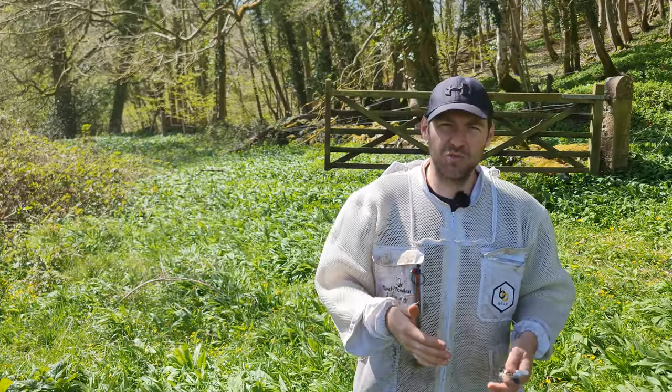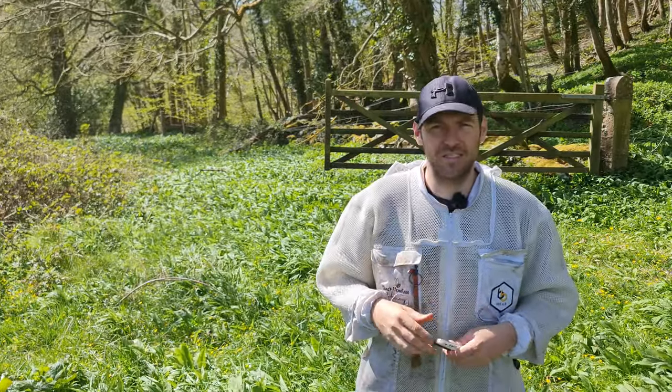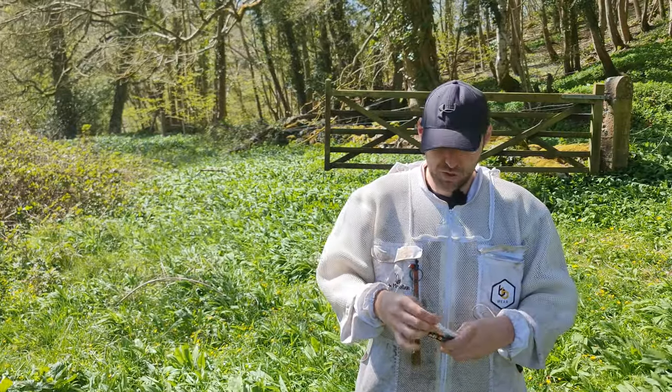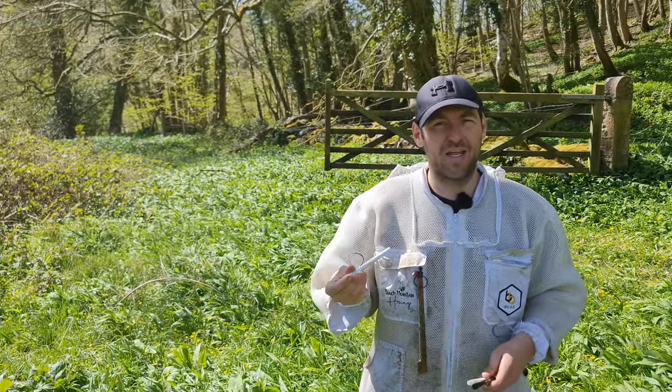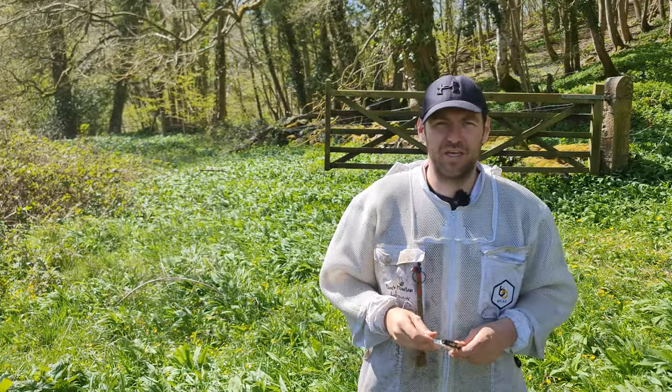So there you go — that's it for the video. I just wanted to do a really quick recap on marking queens and which paint pens are best. My recommendations are definitely either the Toma, which is good, or my new favourite, the Uni Paint pen. Go for the fine tip version. Both are really, really good pens and they'll mark your queen, and it will stay on for years.